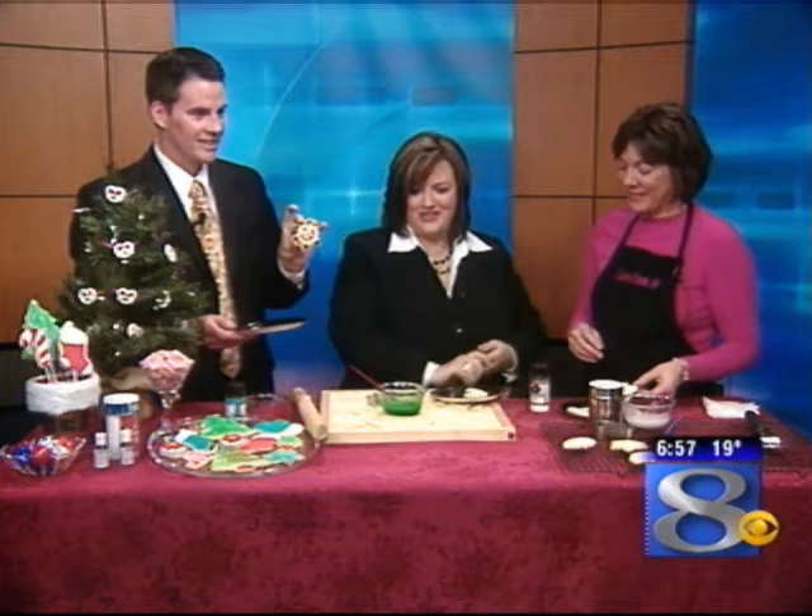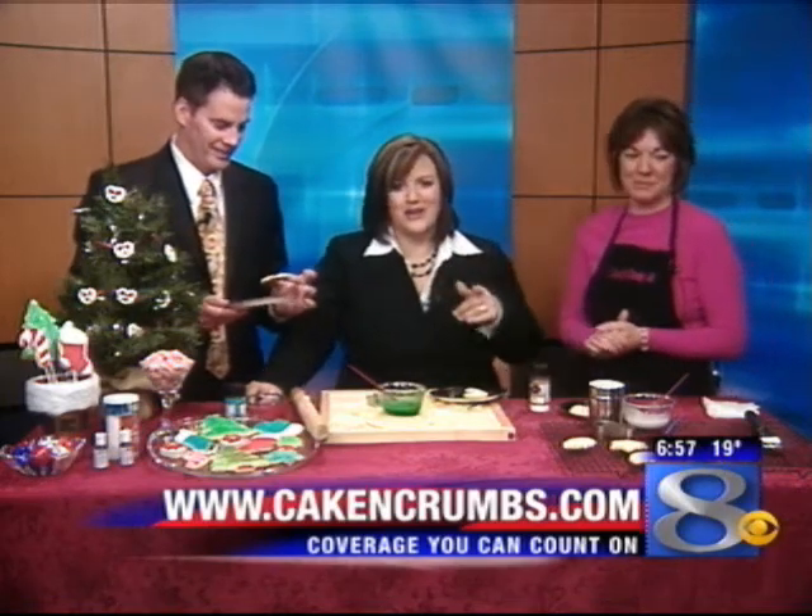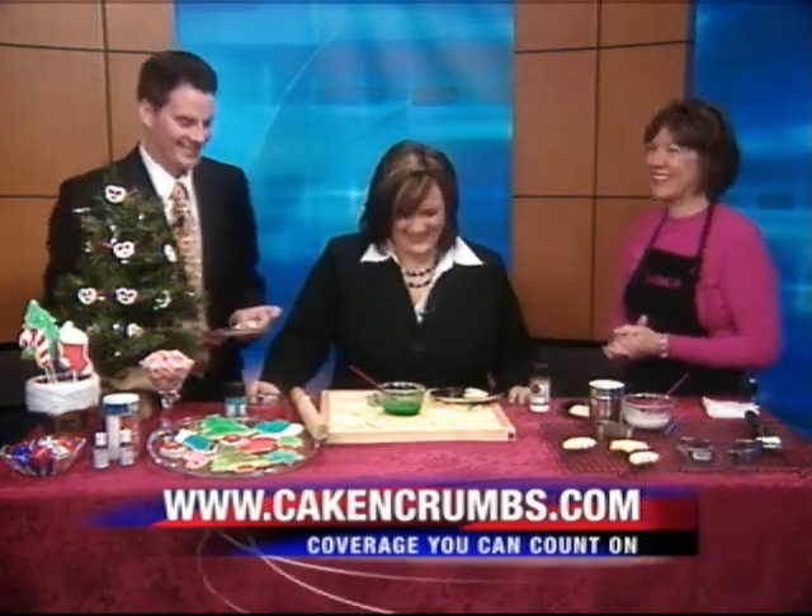Kendra, really quick — we're out of time, but how can people find this out and get more ideas? Cakeandcrumbs.com. We're taking a quick break, we'll be right back. Don't go away.